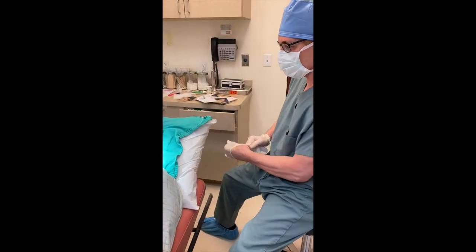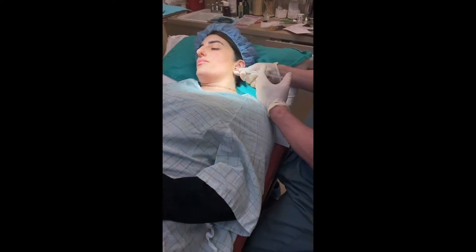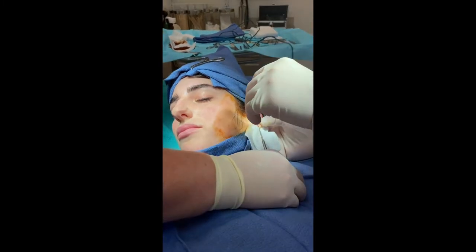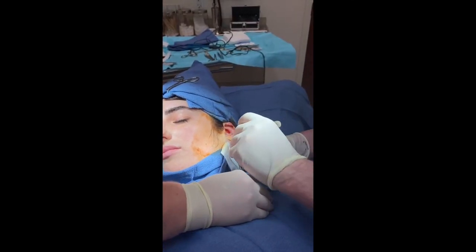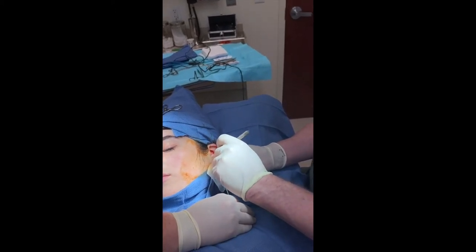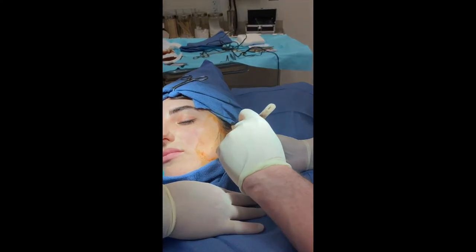So we're going to numb you and then get you all prepped up. Okay, this is the numbing. 15 blade. So we're kind of creating a little bit of an M — an M notching — and that's how we're going to close.